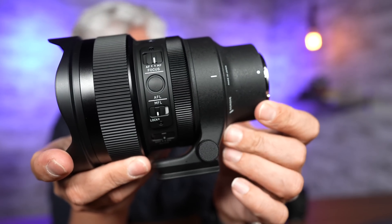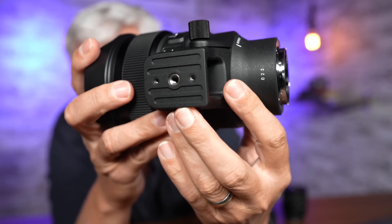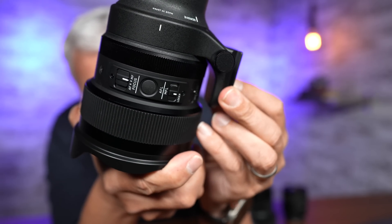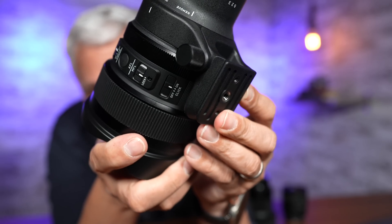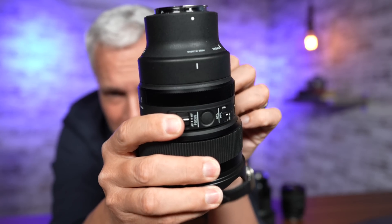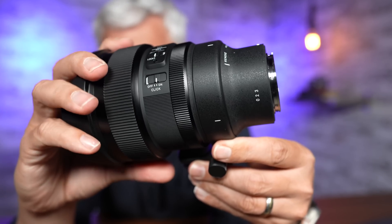Because of the size of the lens, Sigma has included a collar so you can mount it directly to a tripod. It has a quick release plate built into it, so you won't need to add your own quick release plate for most types of tripods. I really like the built-in collar because it allows me to rotate the lens between horizontal and vertical without having to rotate my ball head.